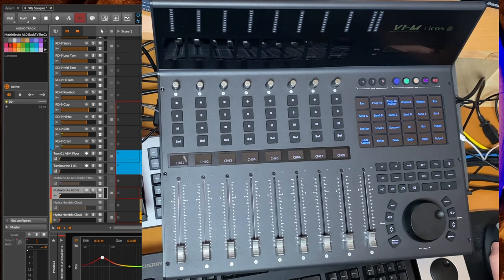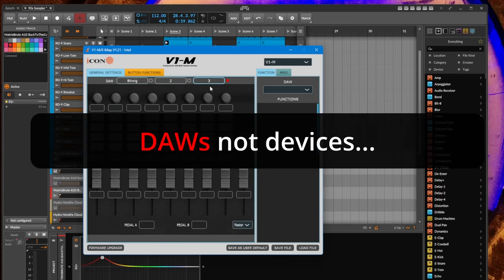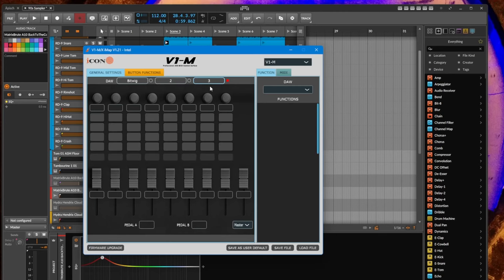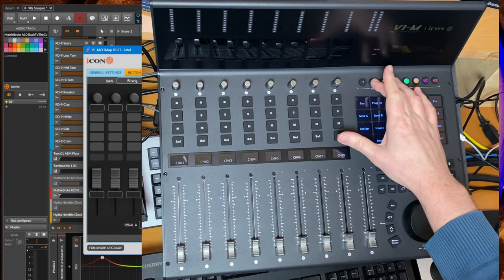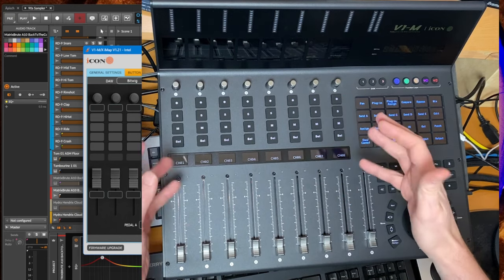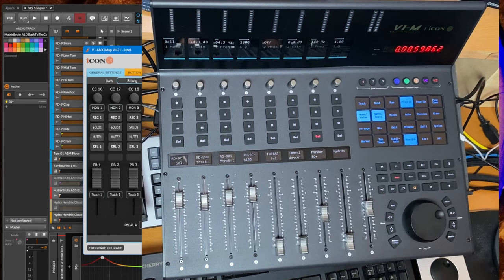There is an editor for configuring each of the three DAW slots. Each has a separate MIDI port, so you could even run all three at the same time if you have an audio interface that supports multi-client — like my RME device. Even if you don't run them simultaneously, you can simply switch the profile without restarting. With previous models, you had to switch off and on again to change DAW — now you can do it directly with these three buttons.